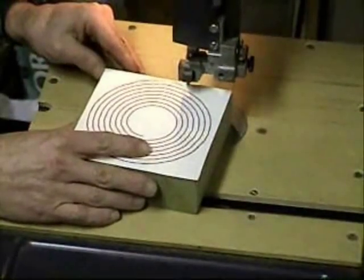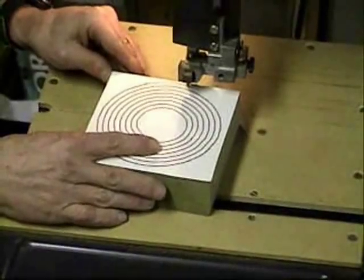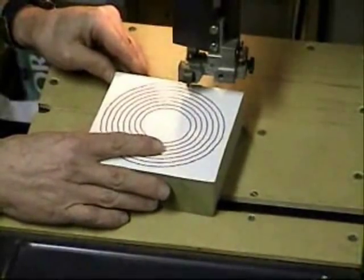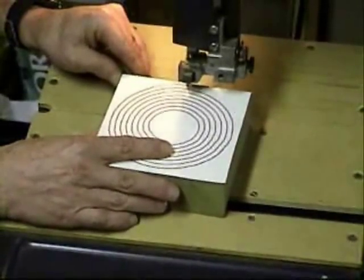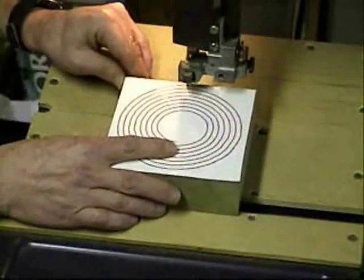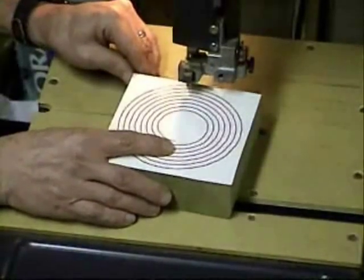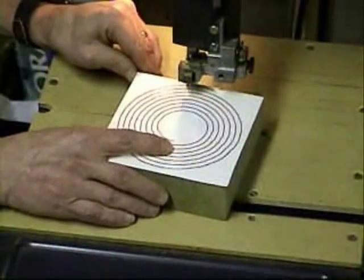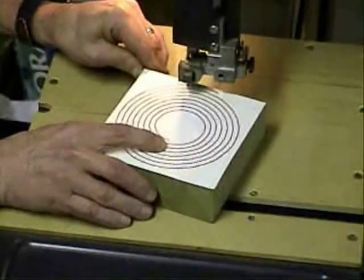Now you're ready to start the cut. Start on the outside edge at the beginning of the pattern. Watch your fingers. It's really important that you keep the board on the same side of the blade throughout the cut, or the angle will change directions and your bowl won't work. Right side or left side, it doesn't really matter — whatever feels comfortable. Let the blade do the work. Don't force it. It's a long cut. The cut on this small bowl is just over 80 inches long.